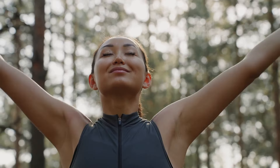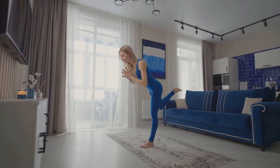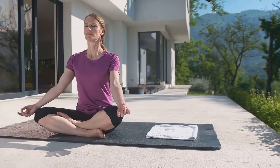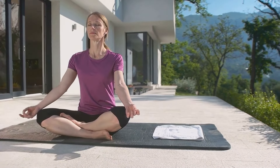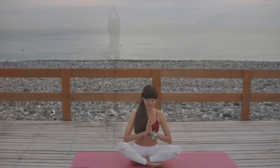Think about this: how often do we rush through our mornings feeling stressed and overwhelmed? Taking just a few minutes for yourself with these yoga poses can transform your day. It's not just about flexibility or strength — it's about creating a moment of calm and setting a positive tone for whatever comes your way.